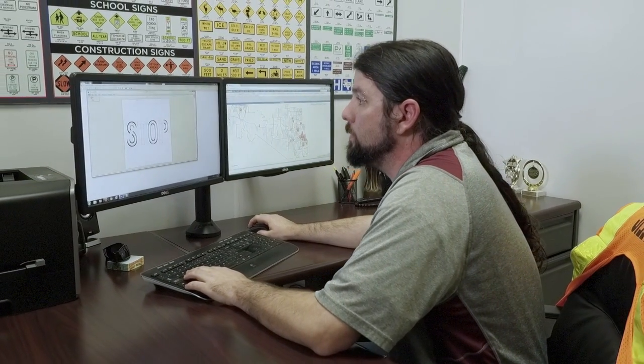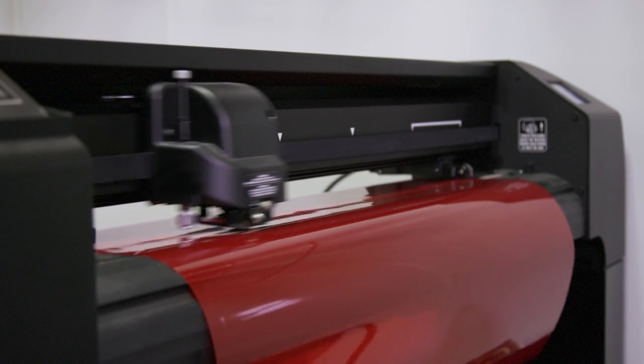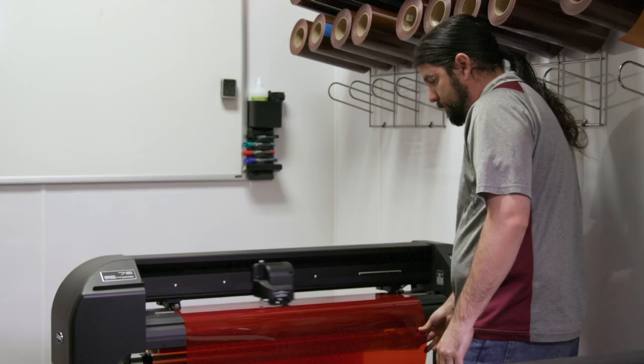This is where the production of the signs begins here in the plotting room. I'm gonna load up SignCAD on my computer here. After I have the stop sign aligned and ready, I'm gonna go ahead and hit cut and send it over to the plotter.